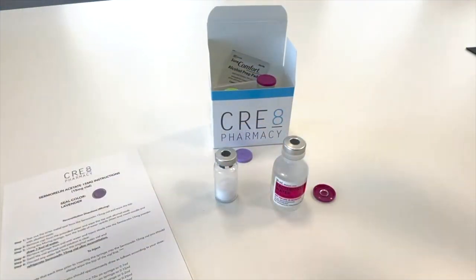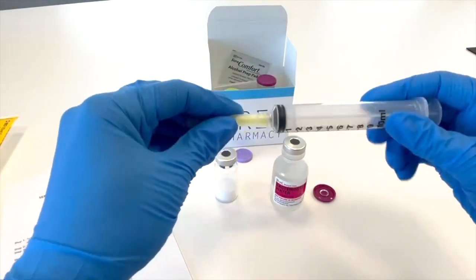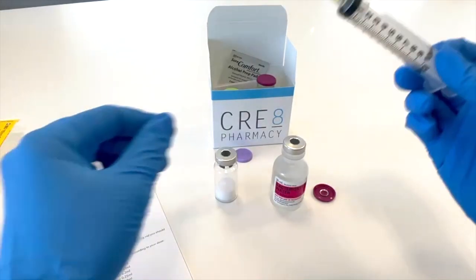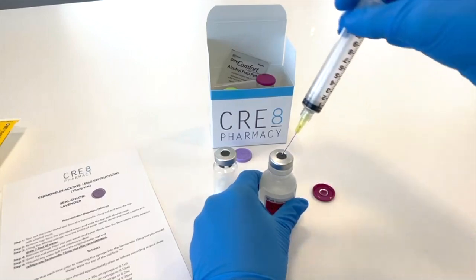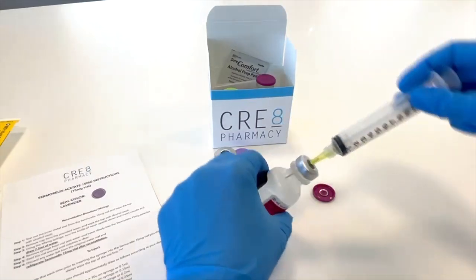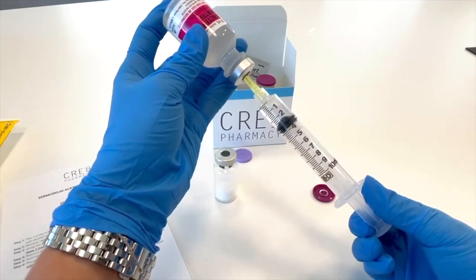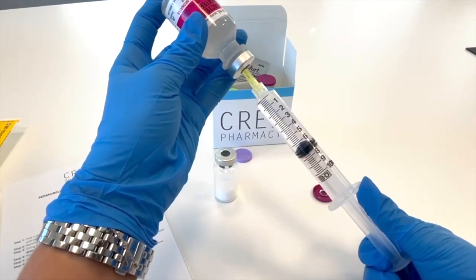The third step will be to carefully unwrap and uncap your mixing syringe. The fourth step will be to insert the syringe into the diluent and pull the amount of liquid needed for your medication. This will vary as to which medication you are receiving — please reference your mixing instructions.